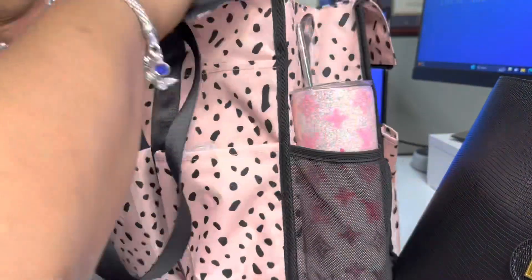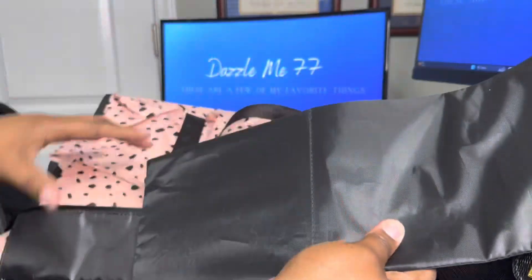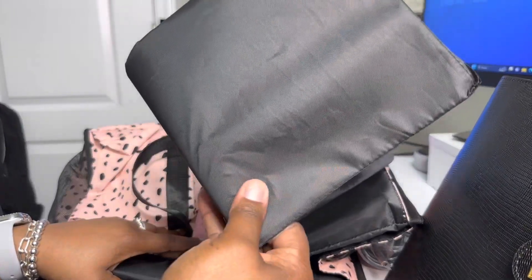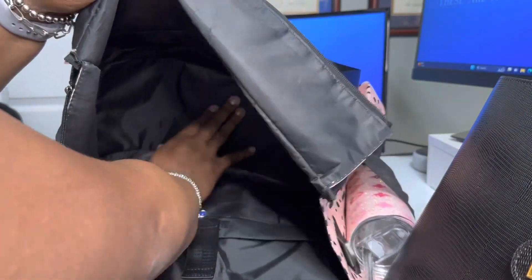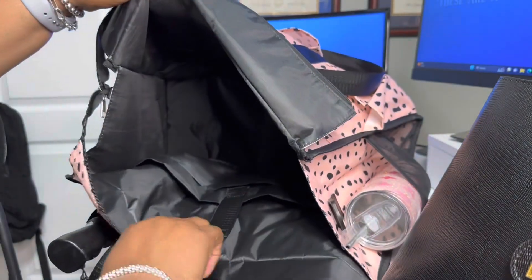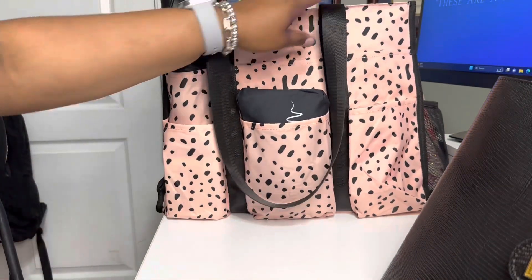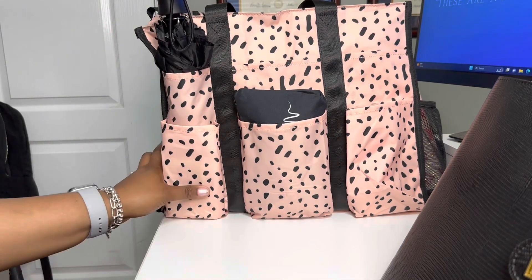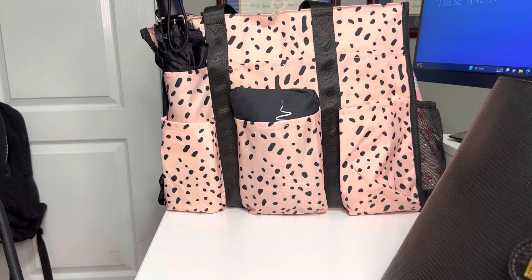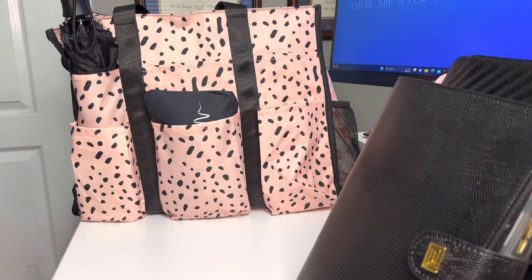The bag also comes with a base shaper inside. When I first got it, it was folded up because of how it's packaged — it just comes in the regular Amazon package. The first bag I got from this company was packaged really nicely in a box, but this one came from Amazon in traditional Amazon packaging. So just to show you everything that was inside this bag, I'll repack it for you.